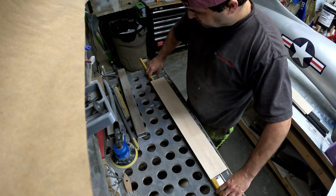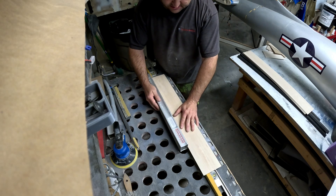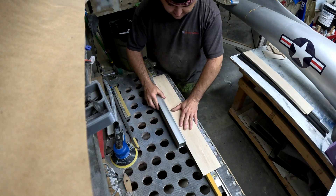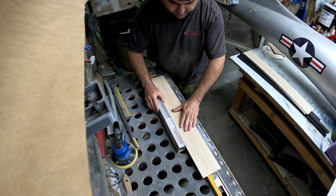I like the Perma Grit tools because they work very nicely — there's a coarse side and a fine side, and if you have a lot of material to take off, the coarse side works very quickly.